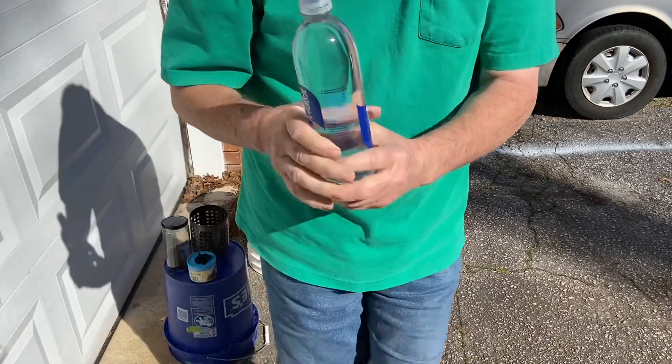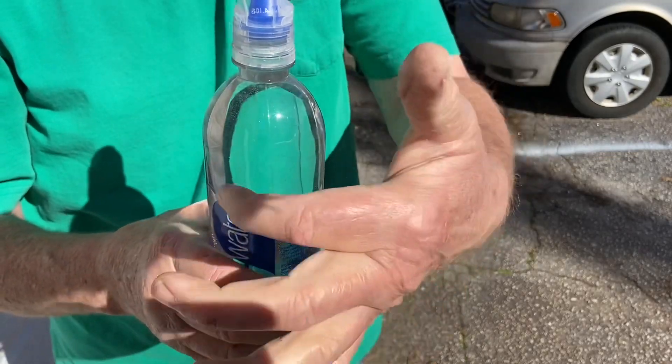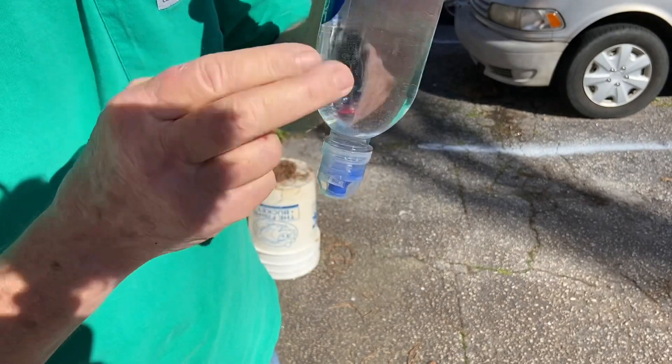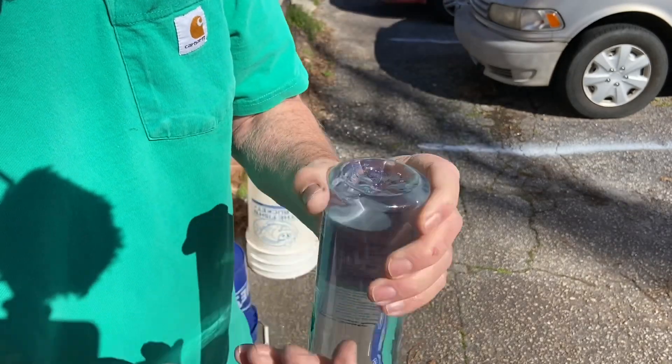First thing you want to do is get rid of all those little air bubbles that are stuck to the inside of that plastic. So turn it upside down and just keep working with it, forcing them to release and go up to the air pocket.